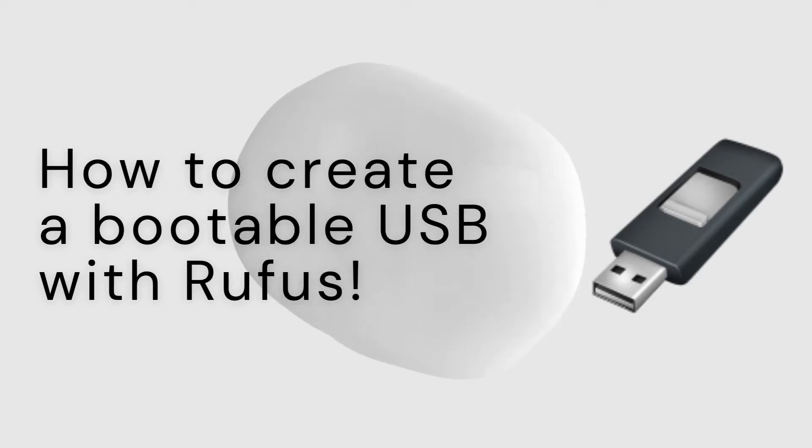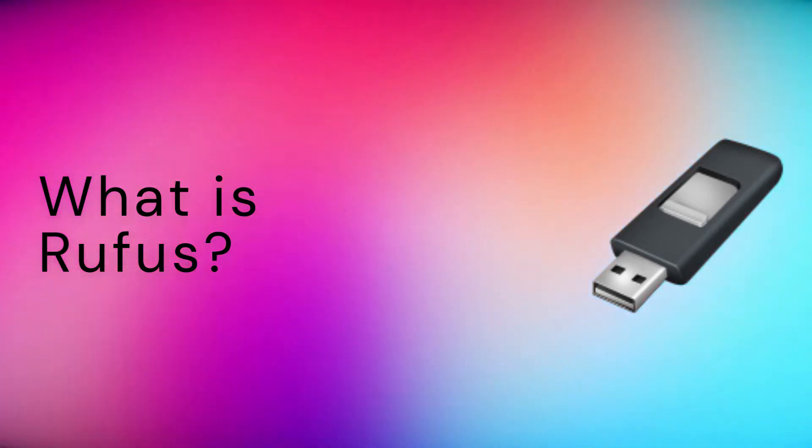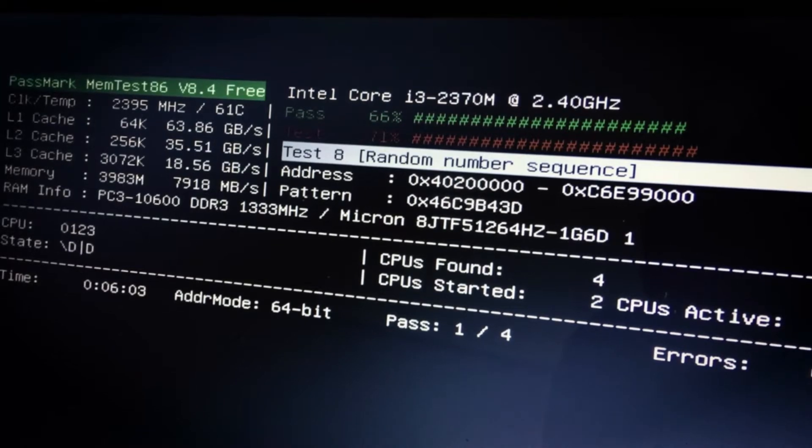Welcome to the Tech Nexus. Today I will be guiding you through the process of how to make a bootable USB using Rufus. Rufus is a free tool which can be used to flash ISO files to USB devices. These ISO files can be used to install operating systems such as Windows, making Rufus a very useful tool for those looking to install a new operating system.